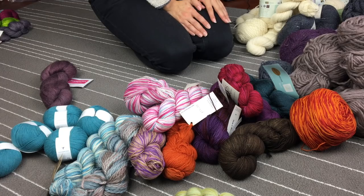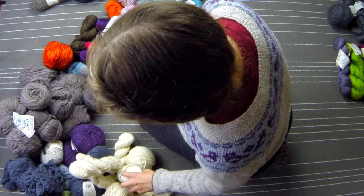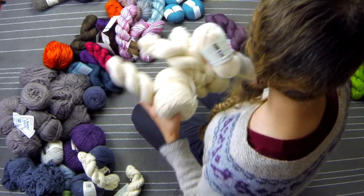We are getting down to the tough stuff now, this is getting a little bit difficult. Let's go for one of the ones that I know is quite easy for me to pick out and say I'm gonna keep — and that is Rowan Pure Life DK. I have quite a bit of this and I will definitely be knitting a sweater out of this, so that is going to stay.